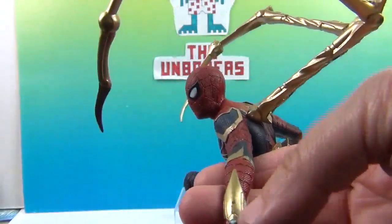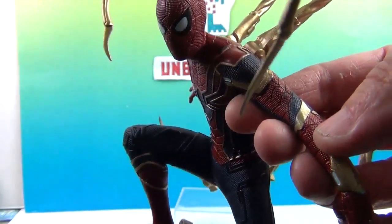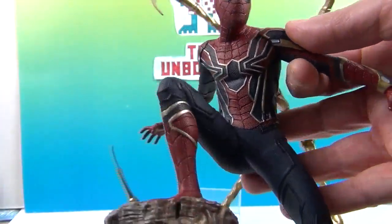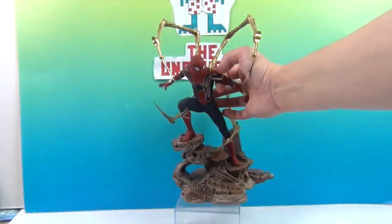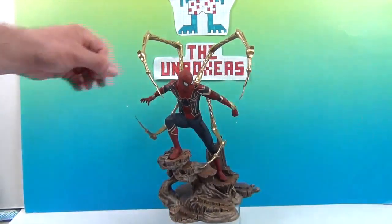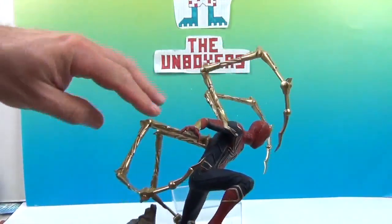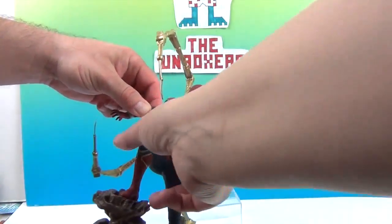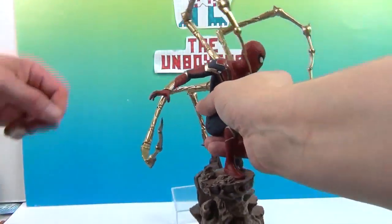He's got some Wonder Woman-style things going on — I'm sure that's the Iron Spider version of the web shooters. But he looks really, really awesome. You can definitely tell, especially if you look at it from the side, it's very spidery — very much like a daddy long legs spider.